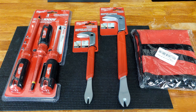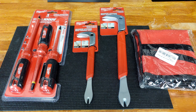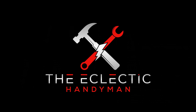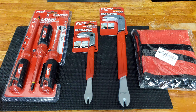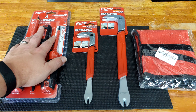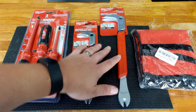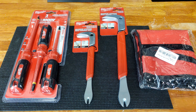Hey everyone, it's the Eclectic Candyman here today with this small random Milwaukee tool haul — grab, whatever you want to call it. Let's check out these tools. So what do I have in the lineup here today from Milwaukee? I have an insulated screwdriver set, some tools for the deck, and a tool pouch that is not Milwaukee. I'm going to explain why I ended up getting that.